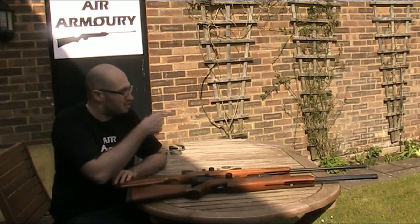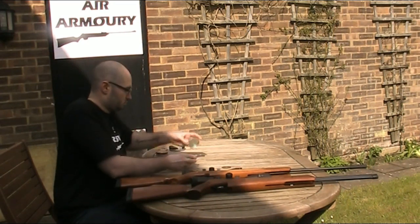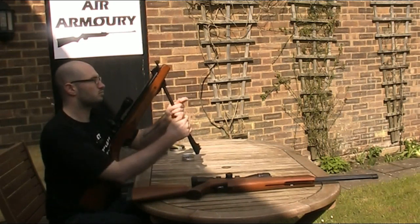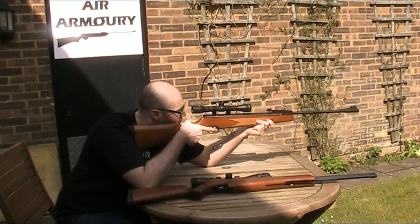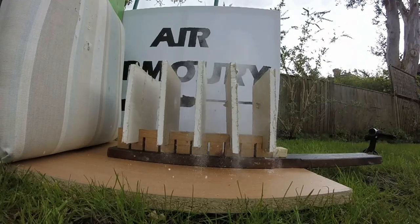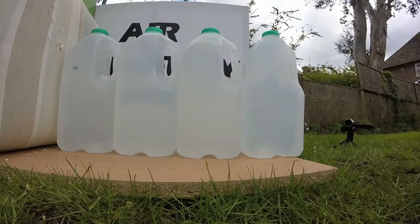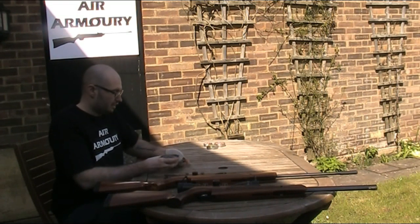I've got my first set of targets set up about 10 metres away, with a couple of cameras on them, and I'm going to start off with the Air Arms Diablo Field pellets in .177. I've put up a new set of targets and I'm going to move straight on to the .22 Air Arms Diablo Field pellets, and then I'll compare all of the results at the end.